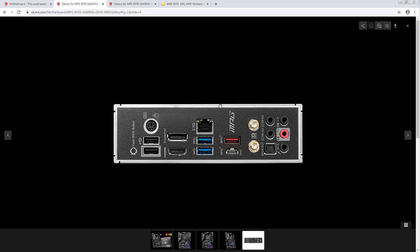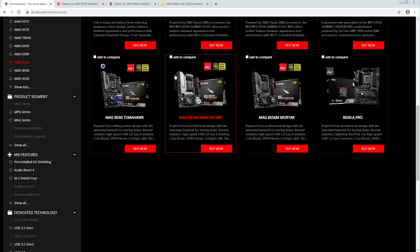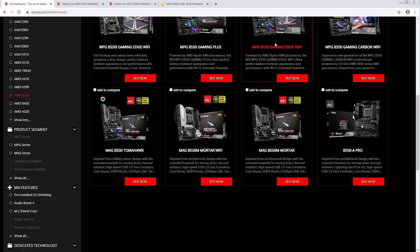This is WiFi 6 as well. I don't know why I keep thinking there's some major difference — there isn't. Just get the Gaming Edge WiFi instead.